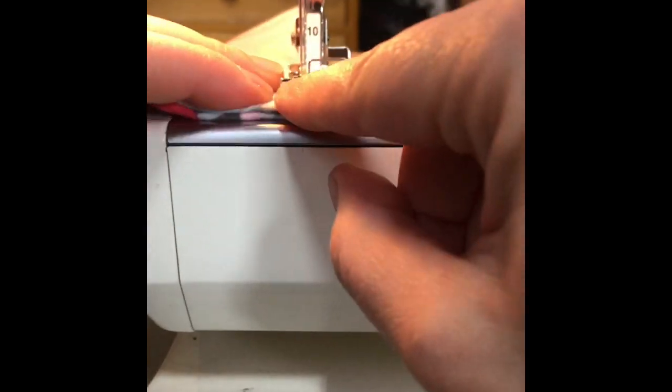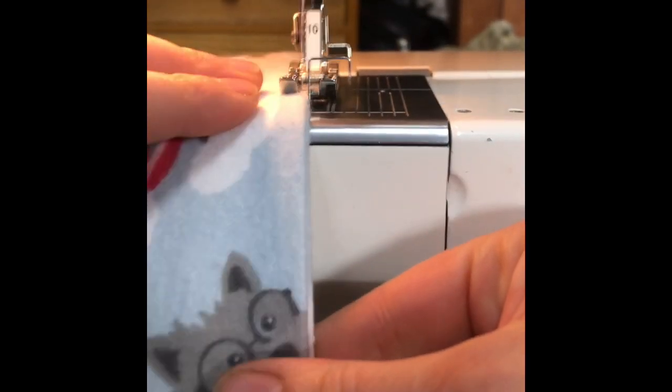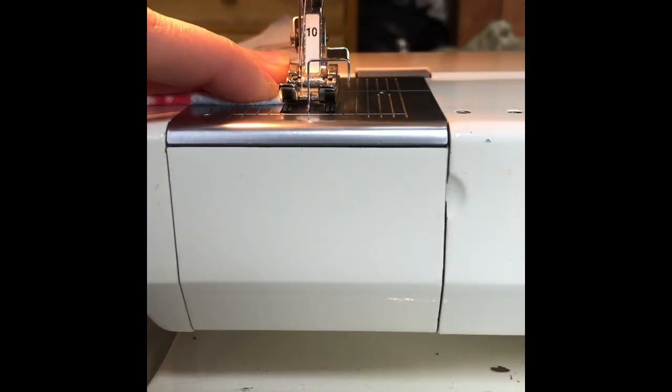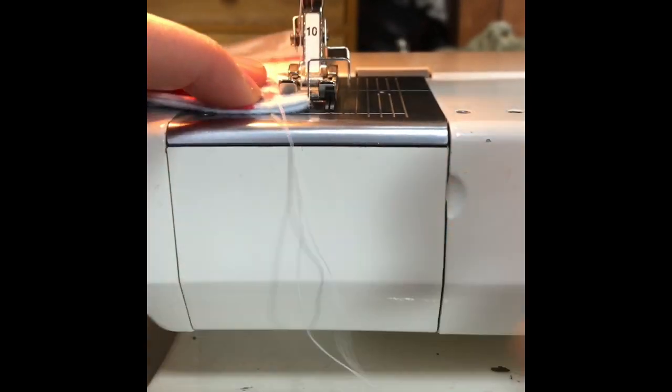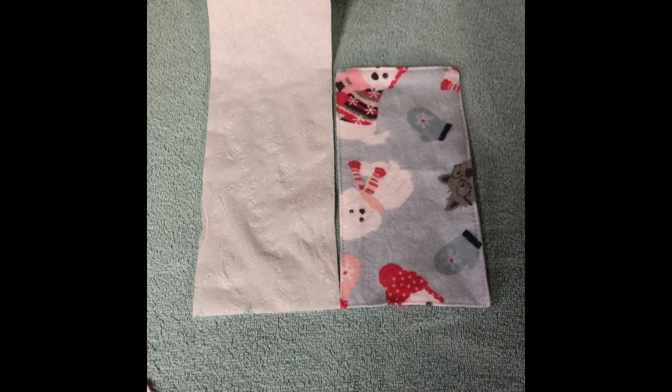Pivot out all of your corners and you'll use an eighth of an inch seam allowance here for the top stitching. Once you've gone all the way around, simply clip your threads and what you have left is the equivalent of two very soft squares of toilet paper.